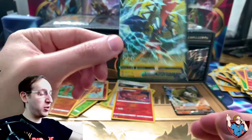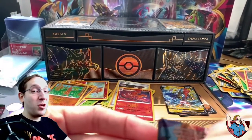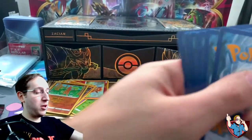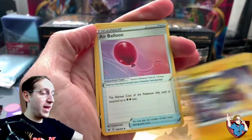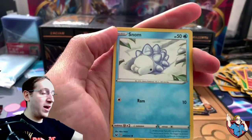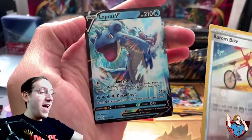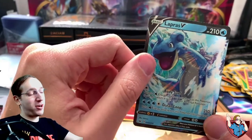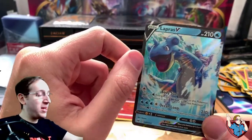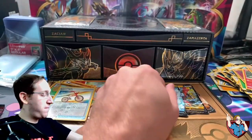Look at that artwork — I like Tapu Koko. The Tapus really grew on me after a while. Two good pulls so far but let's keep going. I would love at least one more pull, maybe a golden card. Pack two: Lightning Energy, Quick Ball, Galvantula, Air Balloon, Galarian Zigzagoon, Yamper, Snom, Grookey, Shellder, Reverse Rotom Bike, and Lapras V. Another pull back to back! You know me, I love my Gen 1 Pokemon. Lapras V — absolutely beautiful pull.